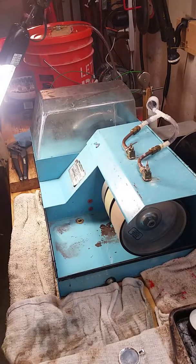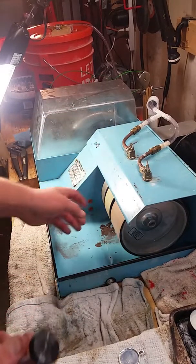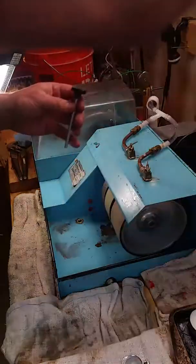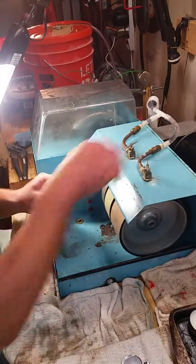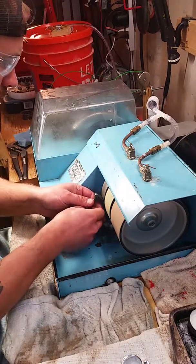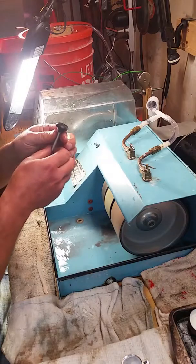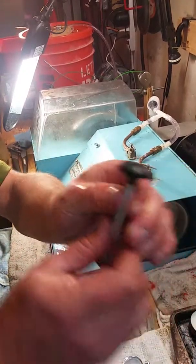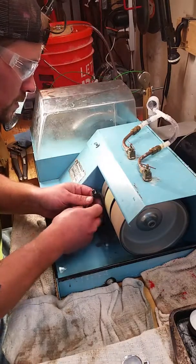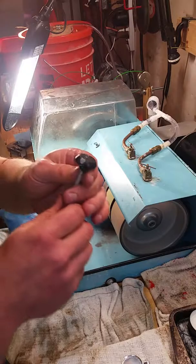It's nice and cool now. A lot of different lapidaries use different grits and stages. I like starting with the 320 grit and moving down just to make sure I have a nice dome on it. We can see we're starting to get a nice edge on it.